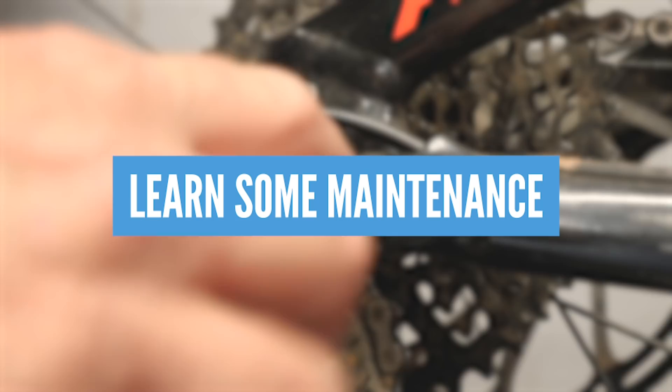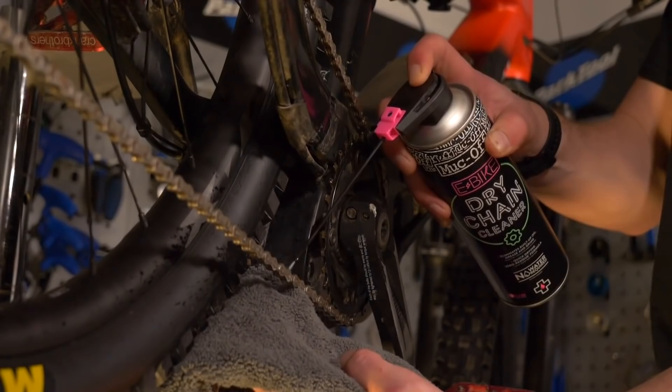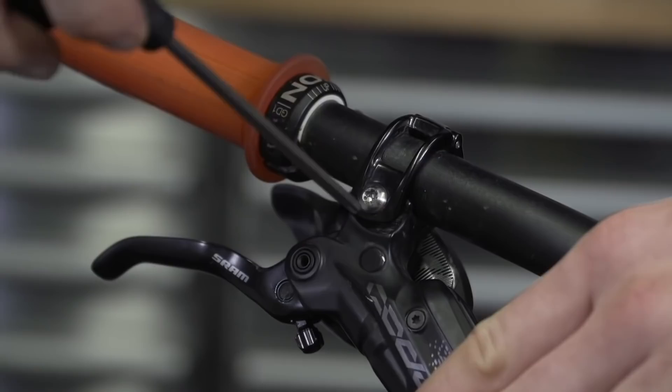Learning some basic maintenance on your e-bike is definitely a good idea. Just buy some basic tools and get to work on your bike. That way you're going to have a better understanding of the way that your bike and the components work together. You're going to make that bike ride faster and further, and it's going to save you a little bit of cash too.